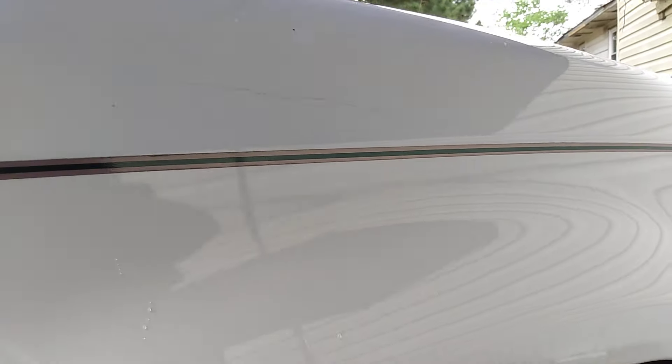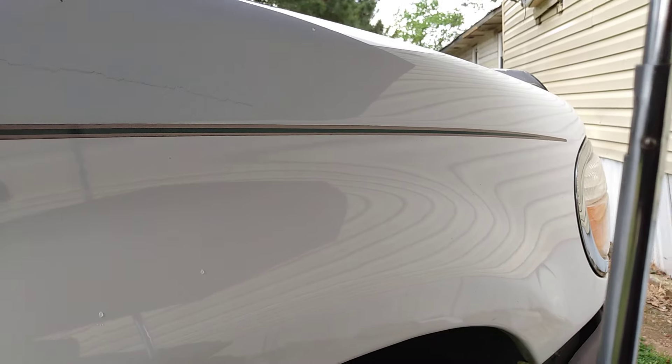Now you can see the gloss. I'm going to flip the rag and wipe it again — it's very slick now, very slick. This wax is made in Germany so it's a really good wax. There's a lot of gloss — don't tell me white paints won't shine. It will shine, as you can see. Look at the gloss on that.